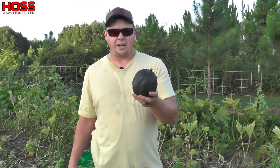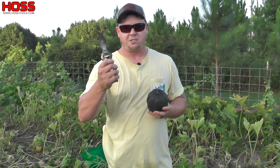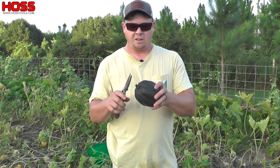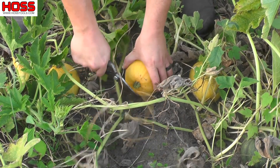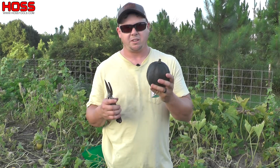Once these fruits get ready, like I said the stems on them get pretty hard. So you want to make sure you have a good pair of pruners to come in here and cut those stems. You're not going to be able to pick these like regular squash — you're going to need some pruners or something sharp to cut these stems.